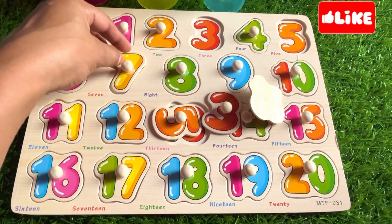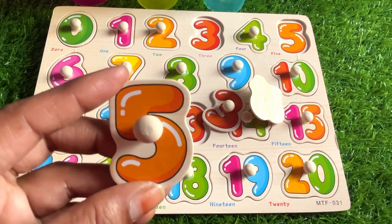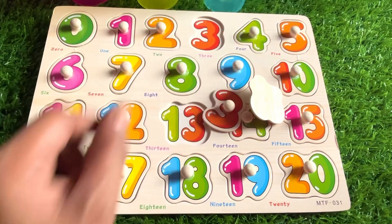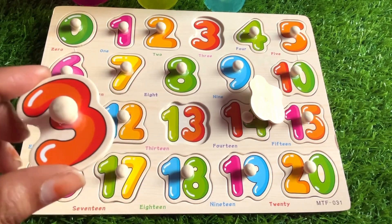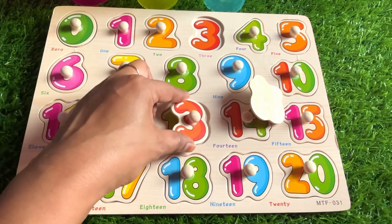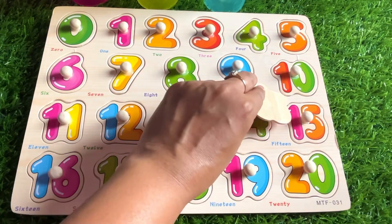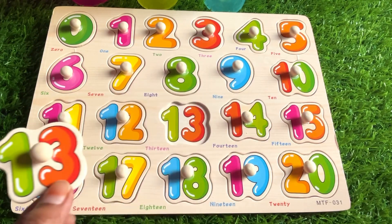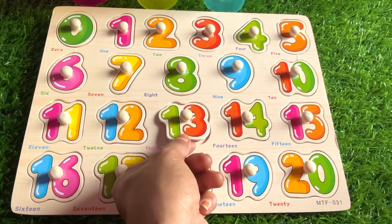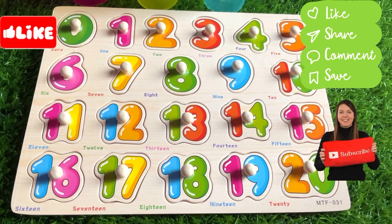Next we have number seven — let's put it right here. Next we have number five. Where should we put it? Right here. Good job! Next we have number three — let's put it here. Good job! Next we have number 13 — I have only one place left, let's put it right here. See you soon in the next video. Don't forget to like the video and subscribe to our channel. Bye!